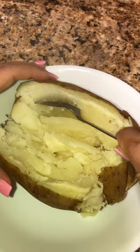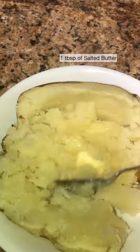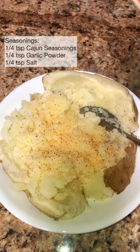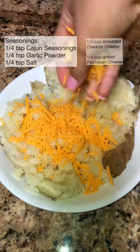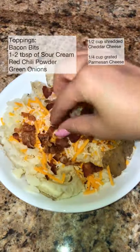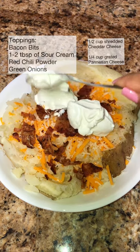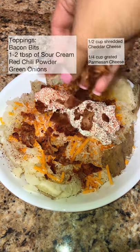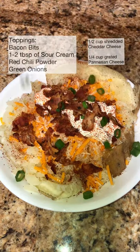Now gently mash the potatoes with a spoon and add in your butter. Then add in your seasonings: cheddar cheese and grated parmesan cheese, bacon bits, sour cream, chili powder, and some more bacon and green onions.